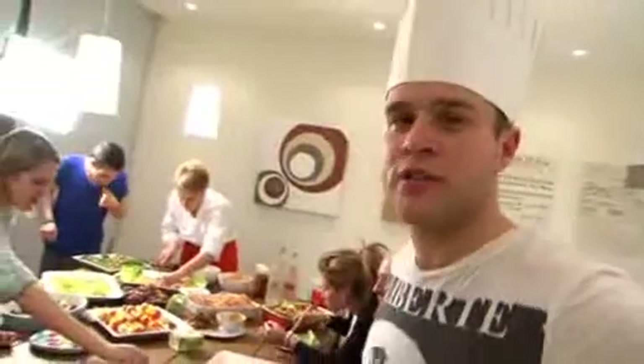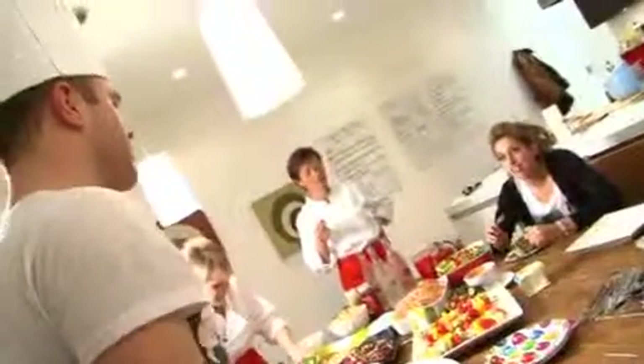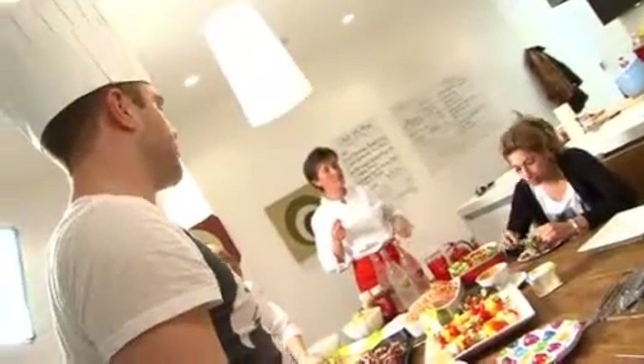And Stacey just strolls in and starts eating what I've just prepared. That's married life, isn't it? According to reports, I love her — I don't love her no more after this. Apparently I love you, don't I? Go on, you go and have some.